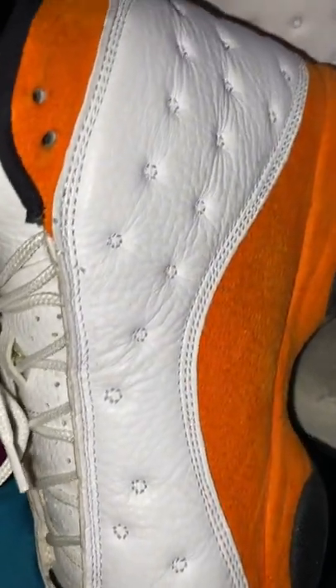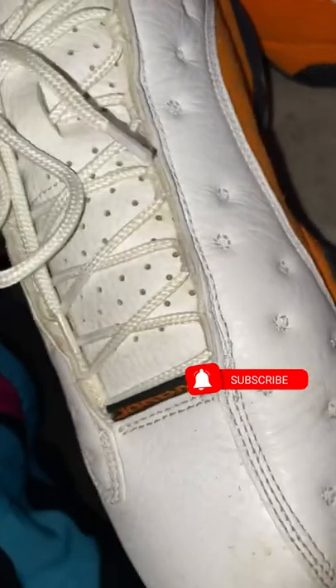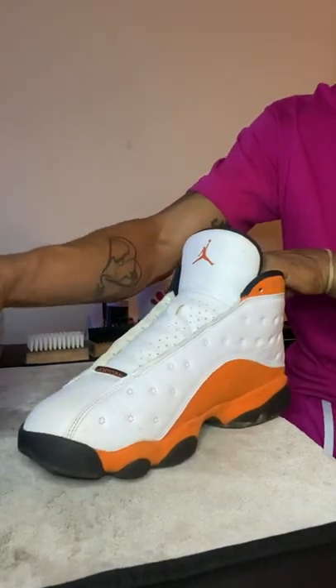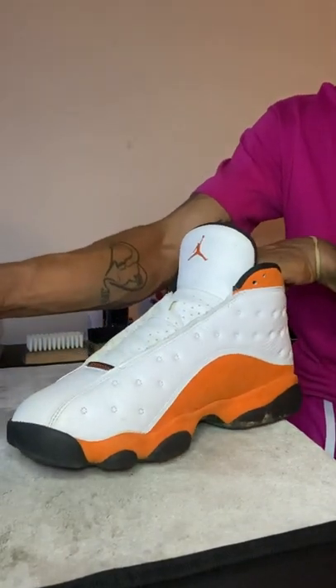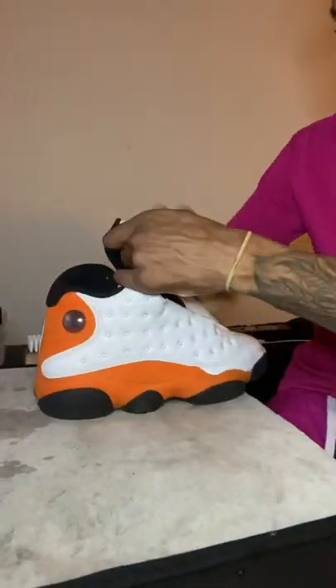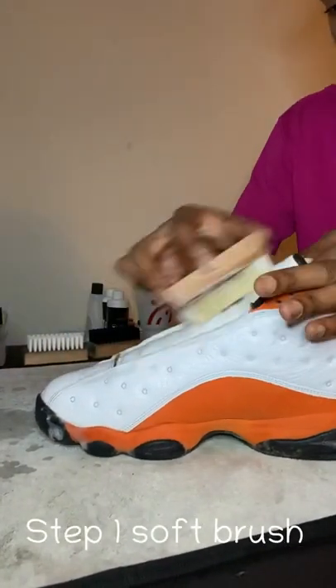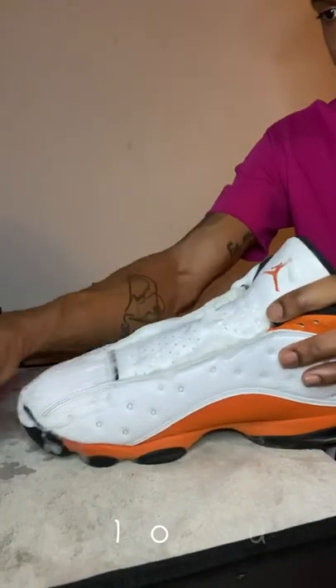Stay tuned, let's get active. Step one: soft brush. You need that soft brush to get the shoe extra wet for the uppers, you know what I'm saying — you want to loosen all that dirt up so it can make the rest of the clean that much easier. Step one is very, very key for sure.